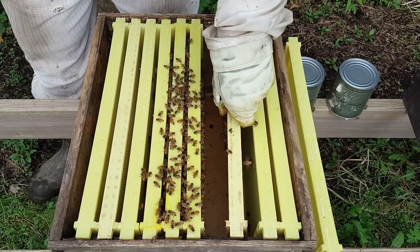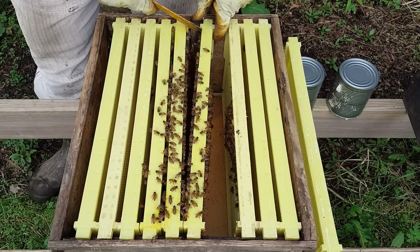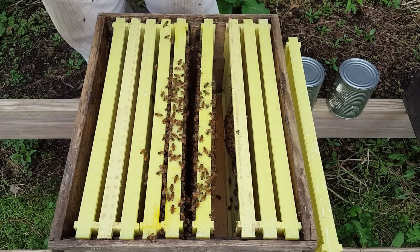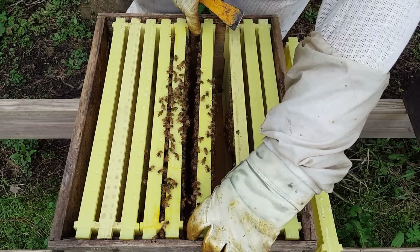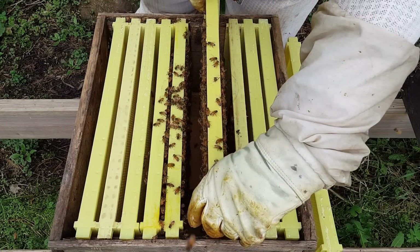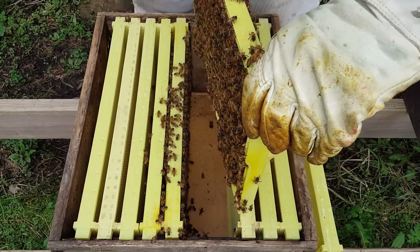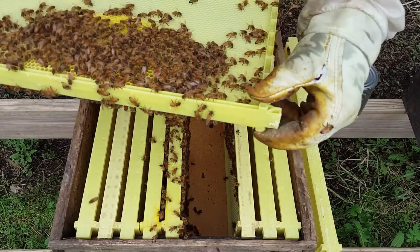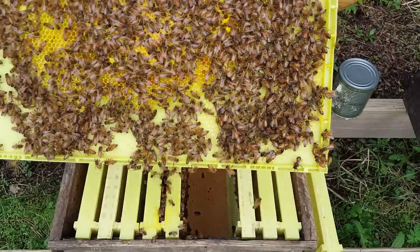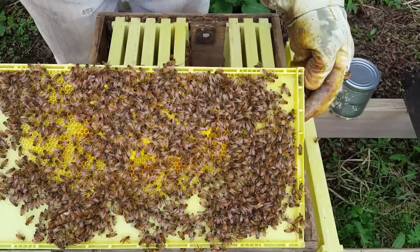That's about the amount they're drawing on that frame, so they're still on only four frames. Without drawing comb, it takes these bees a long time to expand. They're not going to expand until they have that first brood hatch, which is going to be in about nine or ten days, depending on when they capped these. I'm not seeing any capped brood just yet — oh, there it is.